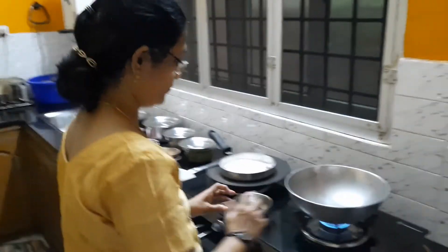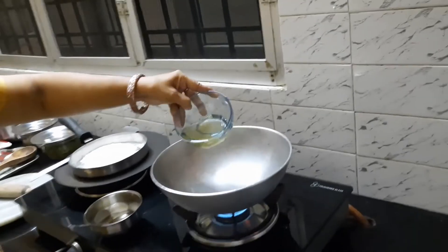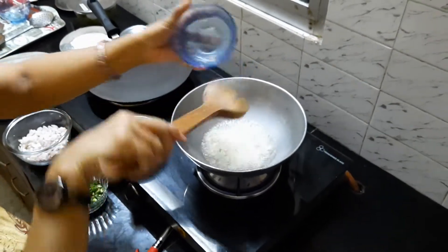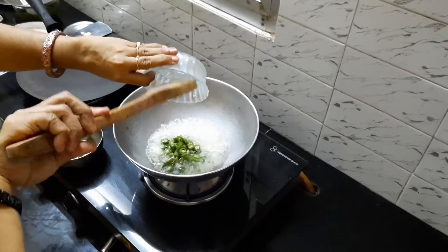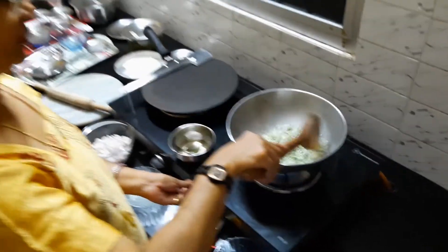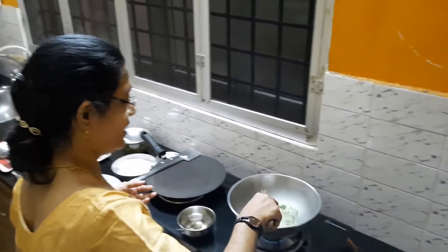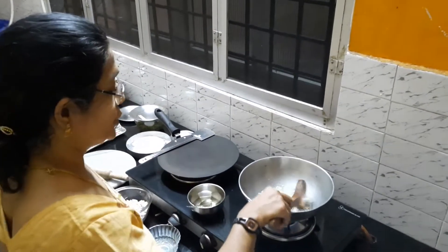I kept a pan, and into this I will be putting oil — any vegetable oil. Now the oil is hot. I will be putting in the ginger and garlic, and then adding the green chillies. I will just sauté it for some time. Some people don't like the taste of garlic, but I personally feel this ginger-garlic combination gives a nice smell to our paratha.